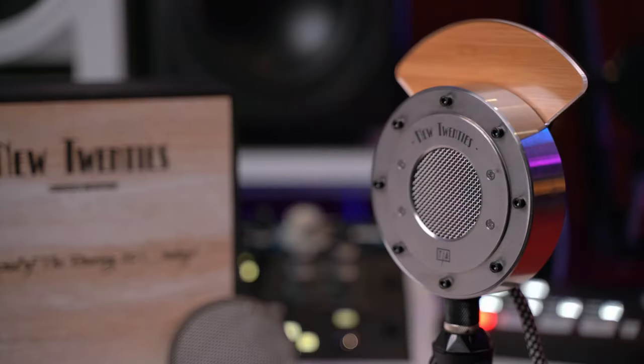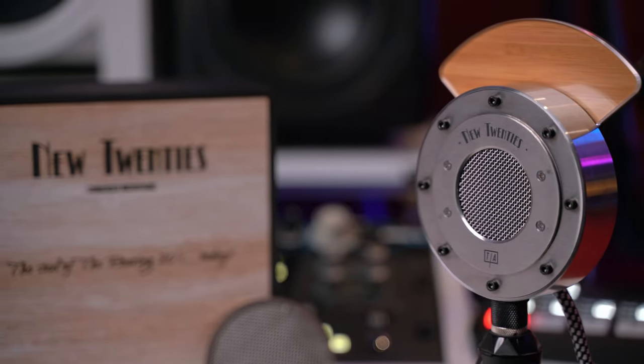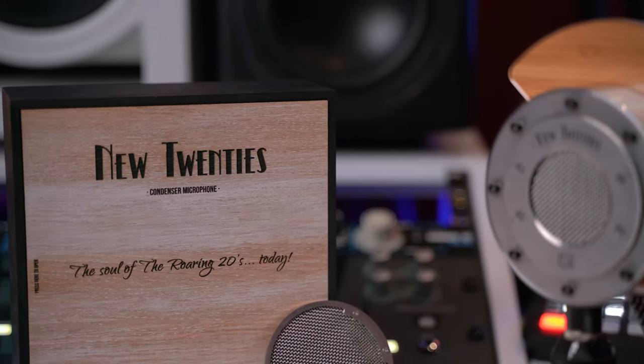This is an amazing microphone — sounds fantastic, looks fantastic. We can also stop the review here because it's fantastic. Kidding. I've tested this microphone on two sources, male vocals and female vocals, and this really shines on female vocals.